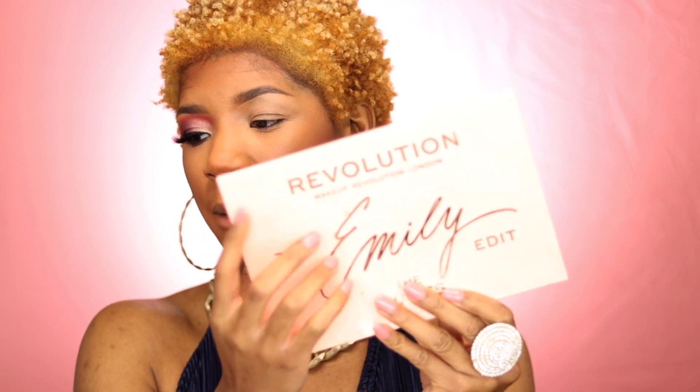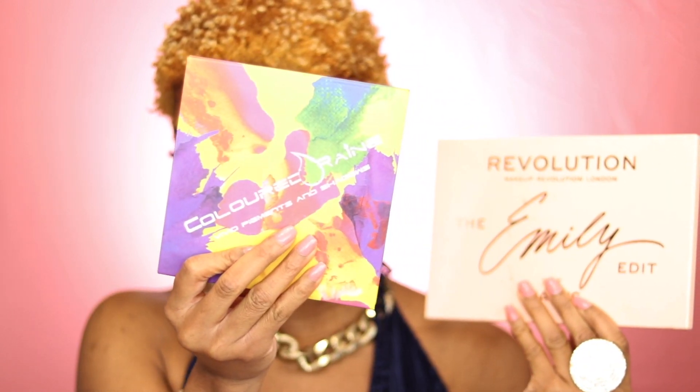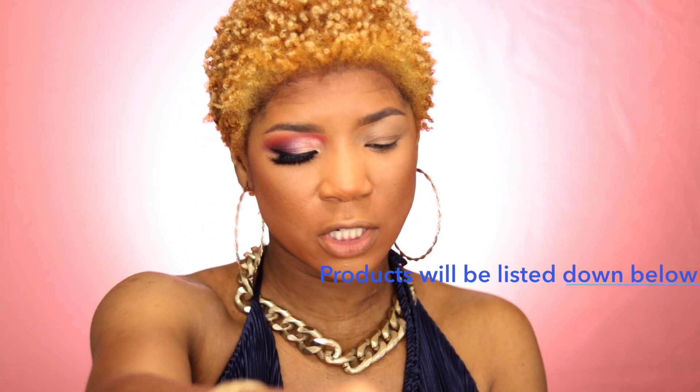I am using the Emily Edit palette as well as the Colored Rain Vivid Pigments palette, which looks like this.